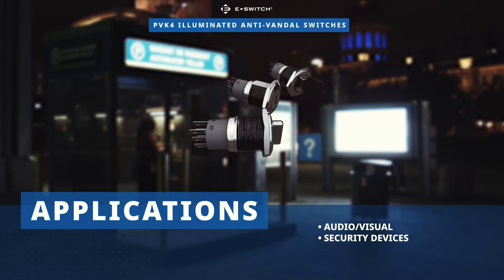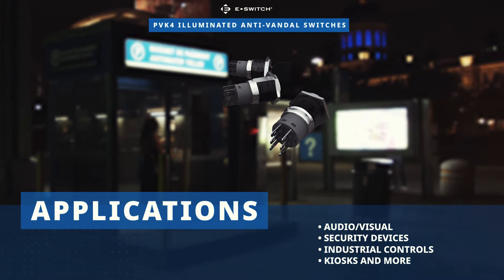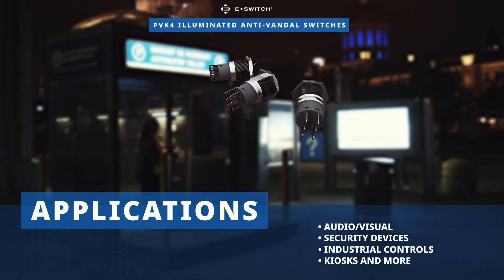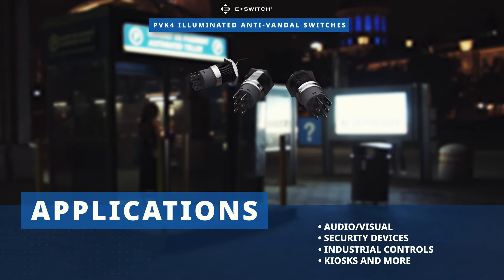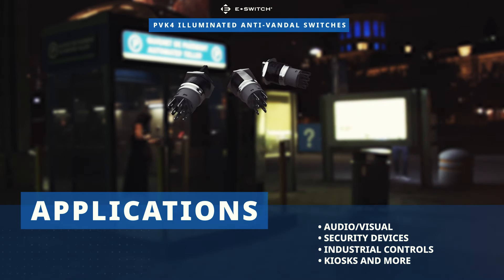With selector and key lock actuator options, E-Switch PVK4 anti-vandal switches are a great choice for audio-visual, security, industrial control, kiosk, electrical houseware, and medical equipment applications.